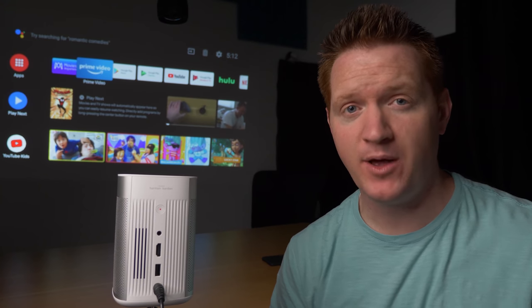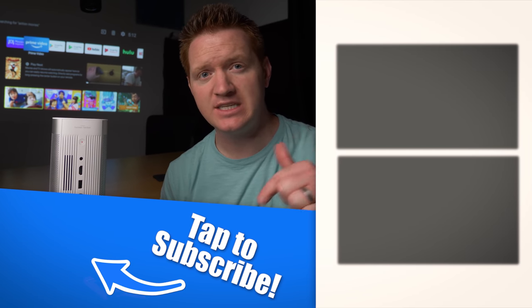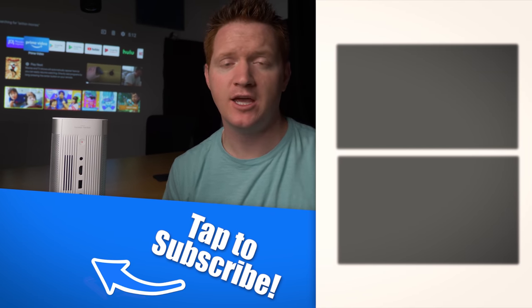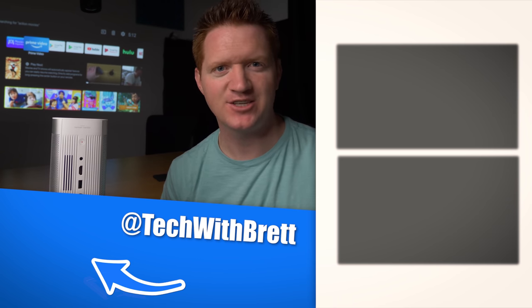If you have any further questions about the MoGo Pro, please let me know in the comments below. XGMI is actually going to be giving you guys a discount — I'll leave a discount code and all the details for picking up one of these in the description below. Thank you guys so much for watching. We'll see you on the next one.